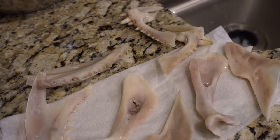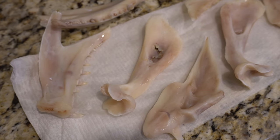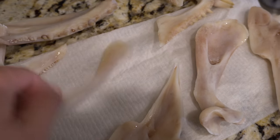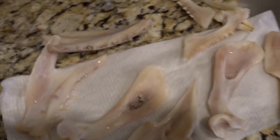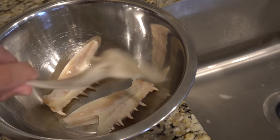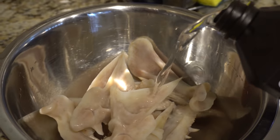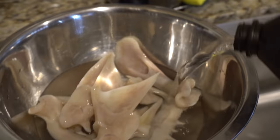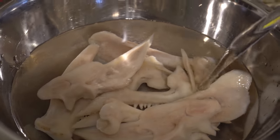Here are the jaws before I put them in hydrogen peroxide. I tried my best to get out as much of that gelatin cartilage joint stuff as possible. This piece looks like it had some kind of injury at some point - there's like a hole in that part of the jaw. Now time for the hydrogen peroxide - you want these completely submerged.